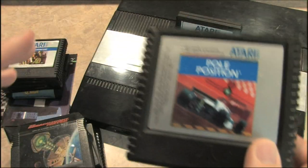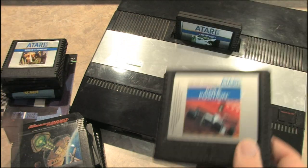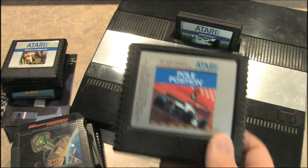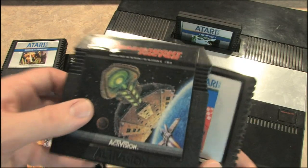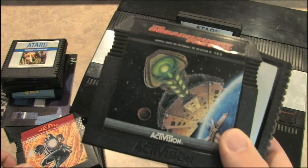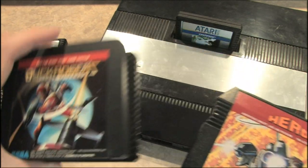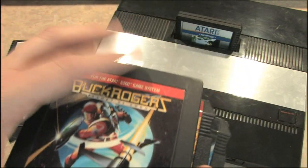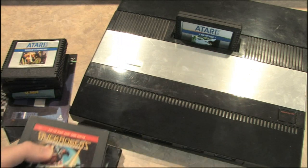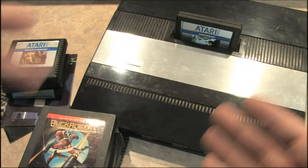So after all of that, do you still want one of these things? Well, there are some really good games on the 5200, like the 5200 version of Pole Position, The Dreadnought Factor — a really nice game — Hero on the Atari 5200, Buck Rogers: Planet of Zoom, and Kangaroo. You can have a lot of fun with the 5200, but you're just going to pay some more money to enjoy it.